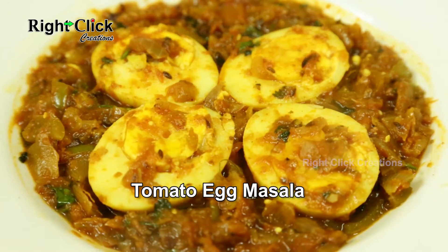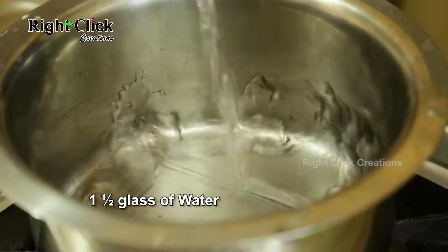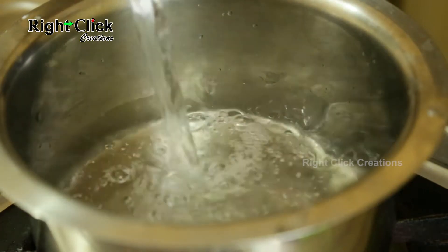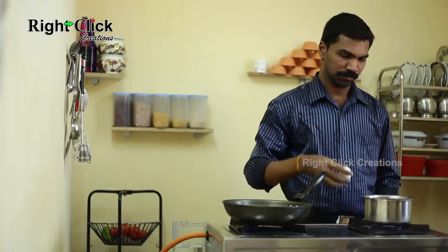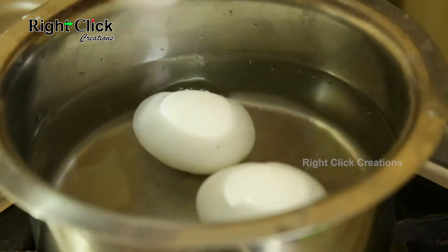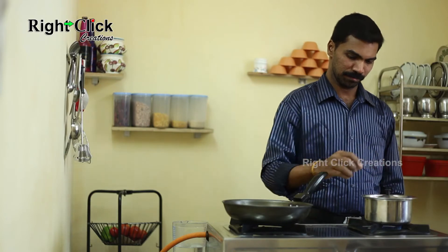Tomato Egg Masala. Heat a vessel and add 1 and a half glass of water. Add 3 eggs and boil for 15 to 20 minutes on low flame.